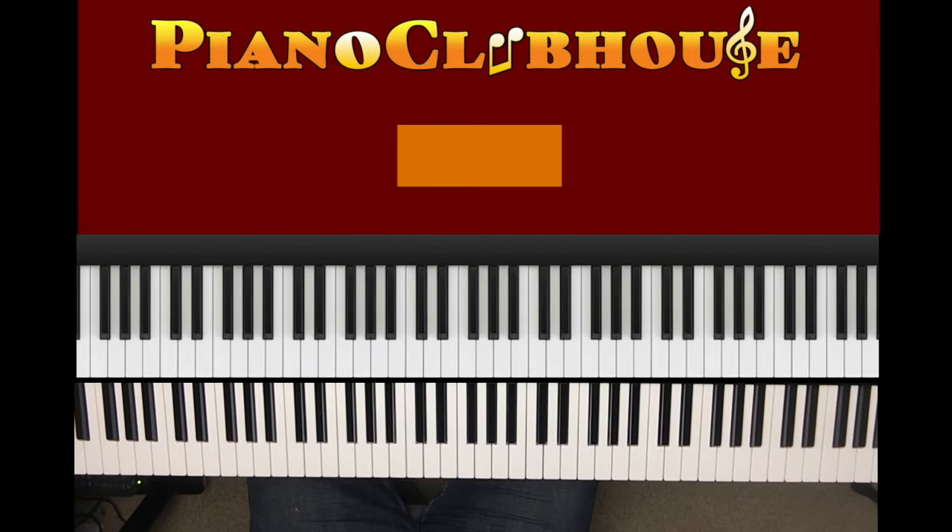This is Anthony Bryce with Piano Clubhouse, and today I'm going to show you how to play Smooth Criminal by the iconic Michael Jackson. I like to play the song, break it down, play the song — but let me give you the scale of 10. It's in the key of A minor.